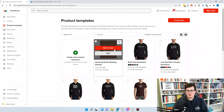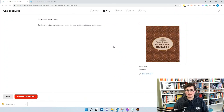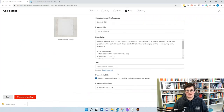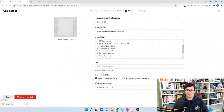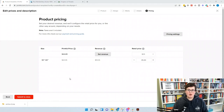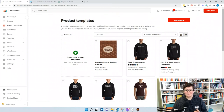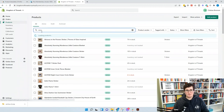Now add to the store — we're adding to Kingdom of Threads on Shopify. Proceed through mockups, selecting the flat mockup as the main image. In product details, name it 'Escaping Reality Reading Blanket.' For pricing, factor in free shipping, discounts, and sales to keep the blanket profitable. We price all blankets at $55 retail because over $50 we offer free shipping, so that cost is built in. Apply $55 and submit to the store.